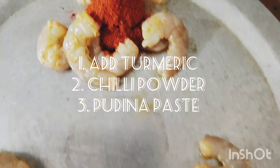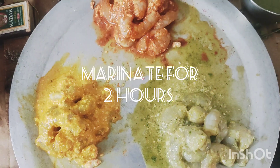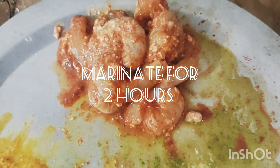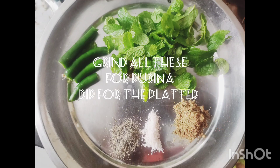I am going to cook 2 batches in the pan. After 2 hours, I will prepare the pan for cooking the batches.